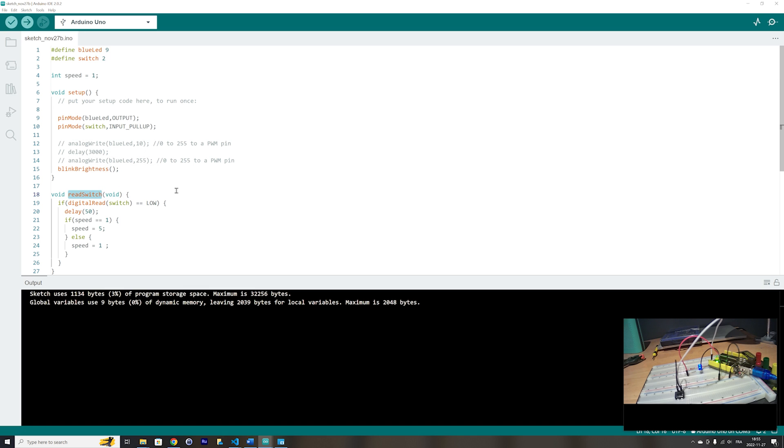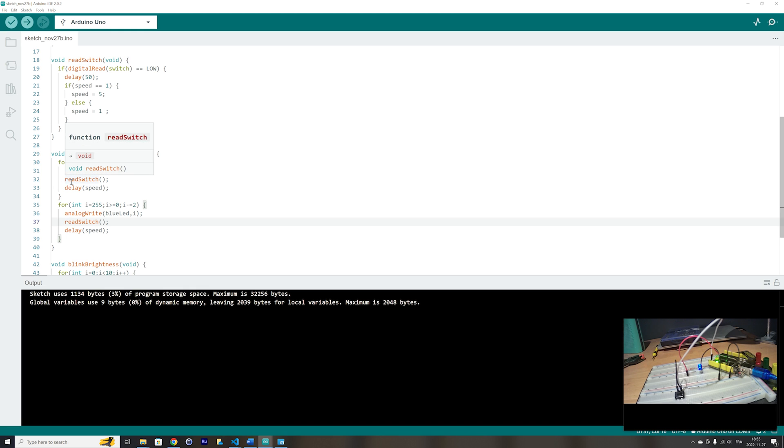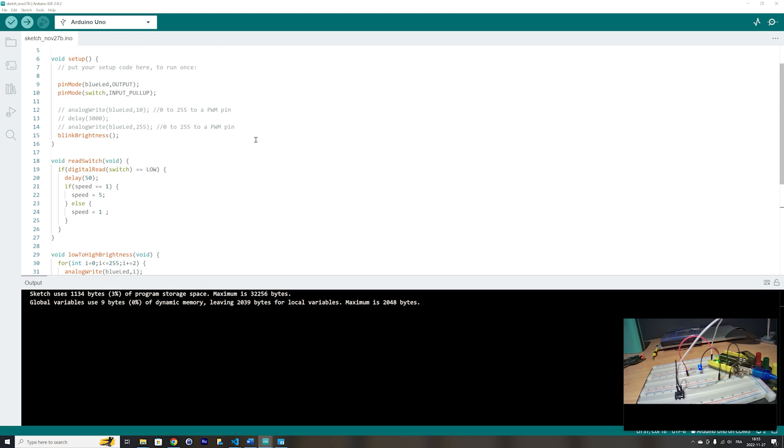Let's read the switch inside our for loop in the low to high brightness function. After the analogWrite, we will read the switch in both loops, so that when we are blinking the LED we can read the switch and change the speed. We will toggle between a speed of 1 millisecond and 5 milliseconds.